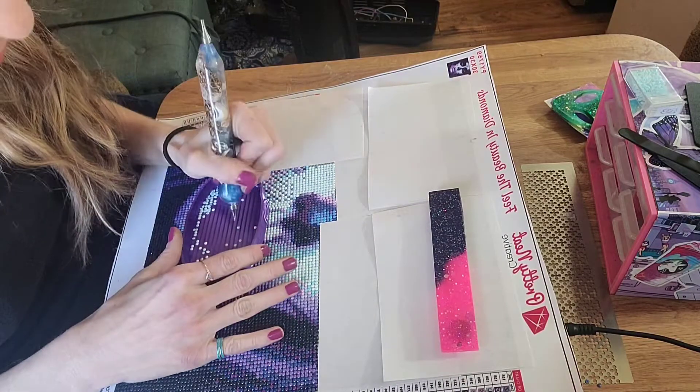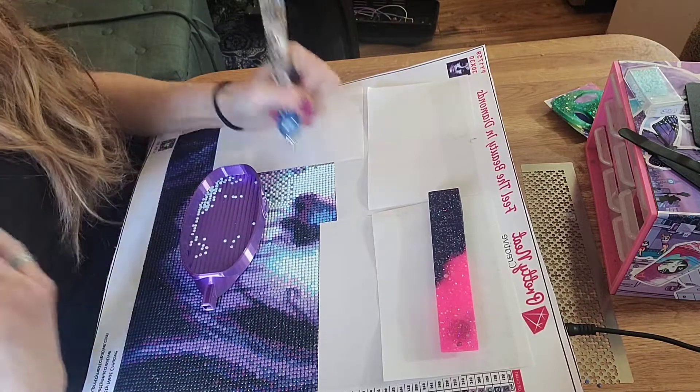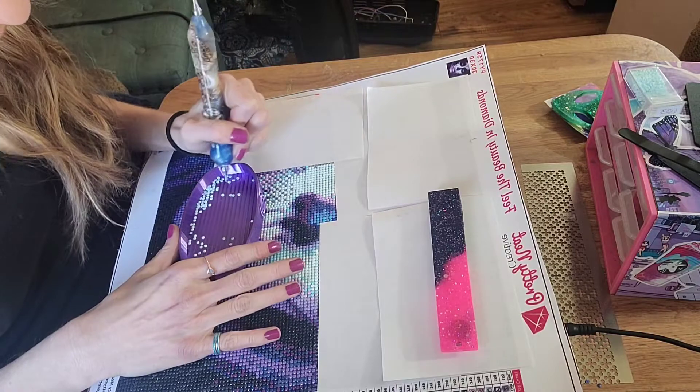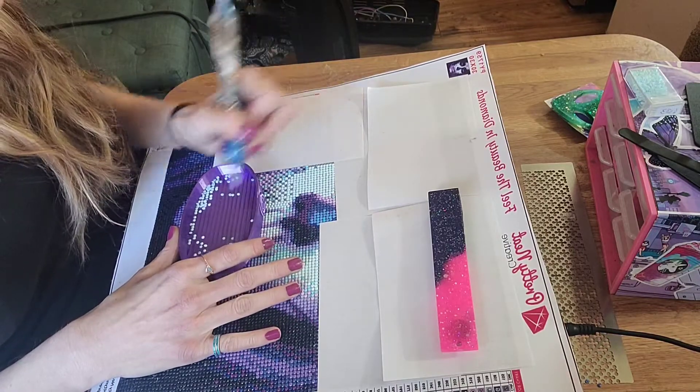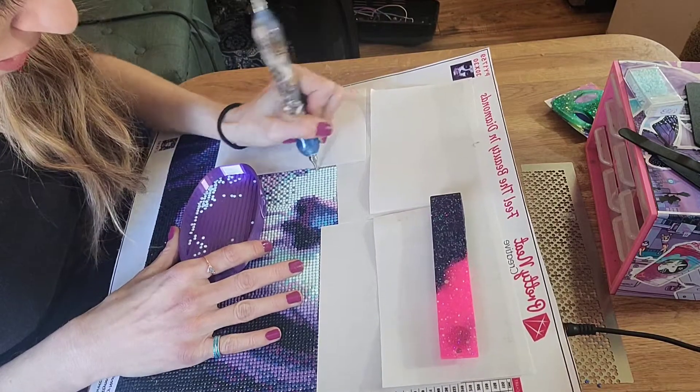Like, what do you mean I can't buy at least one diamond painting a week? I mean, I was trying to do one diamond painting a day. Now you're trying to tell me it might be a month? Two months? Oh no. I'm just kidding — but seriously.